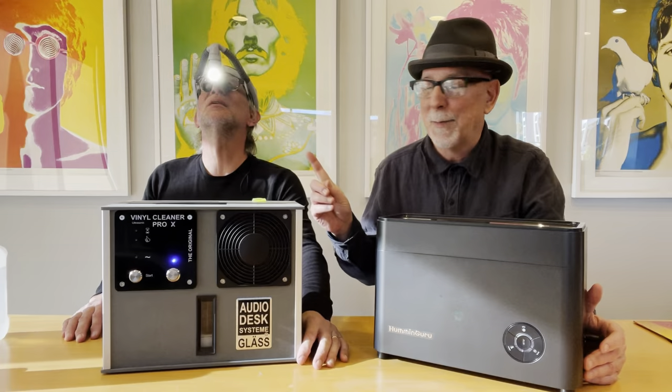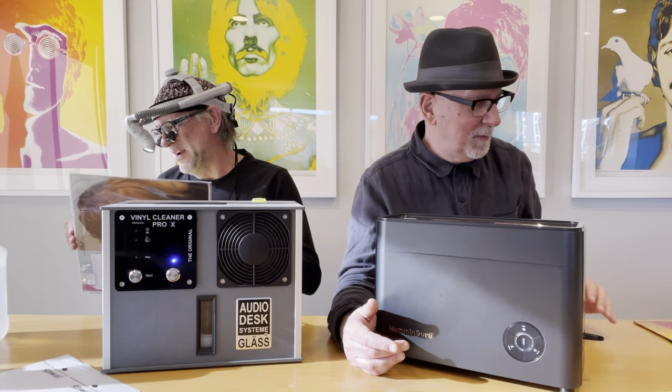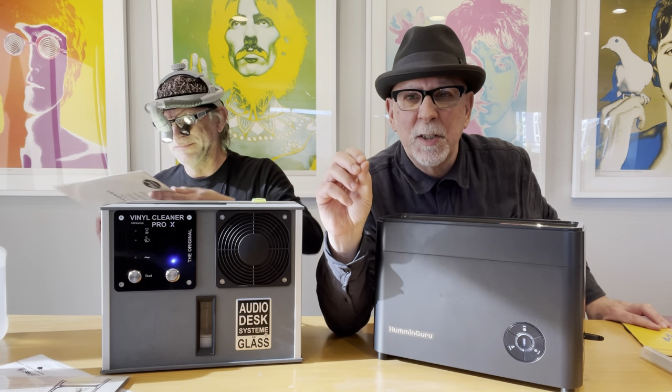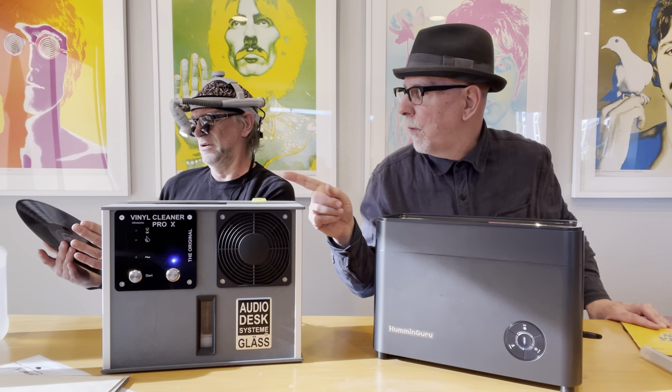You're freaking me out — you look like that villain in Batman. You look like the Penguin? Not the Penguin — the guy who wore the Bannon. Darth Vader? Okay, nevermind. I tell you what I'm going to do — I'm going to look at this record right now so we can get this silly thing off my head. We both have chosen one record to clean for this demonstration, for this battle of the ultrasonic cleaners.